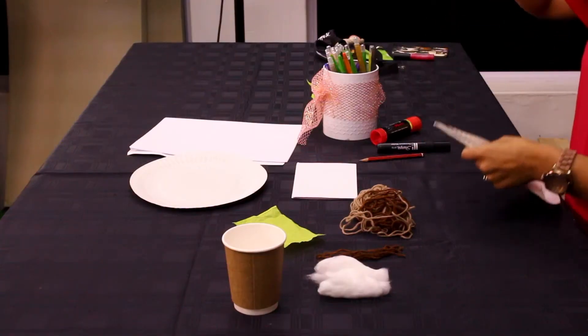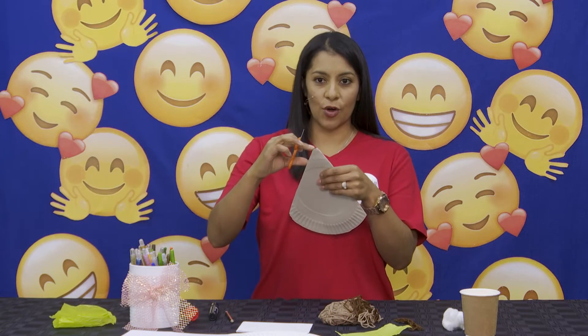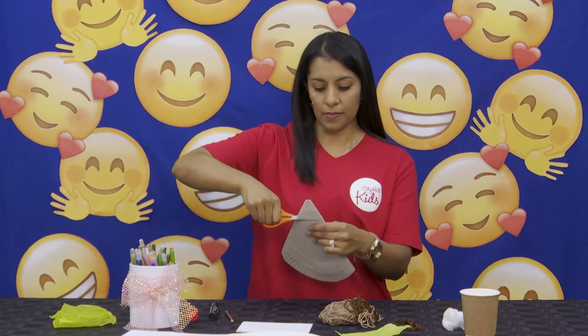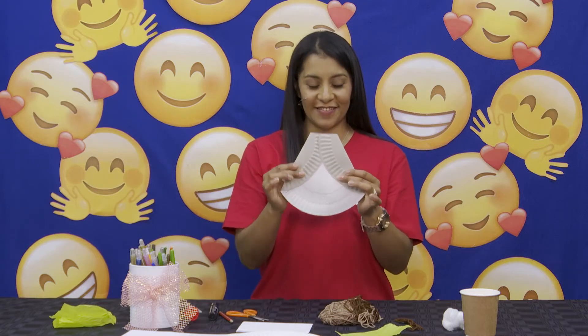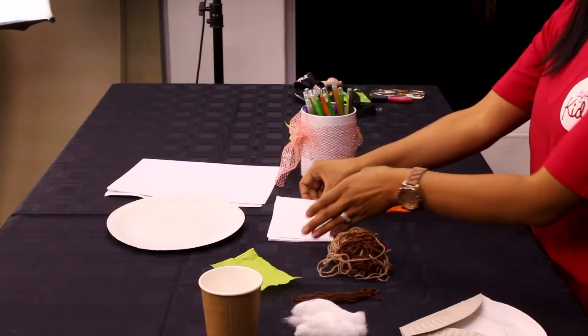So next we're going to take our scissors and we're going to cut just a little corner of this little triangle that we have right here — we have to do it like this. When we finish with that, we're going to put it on the side.